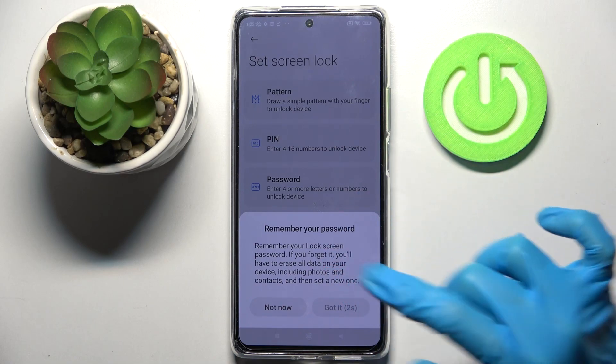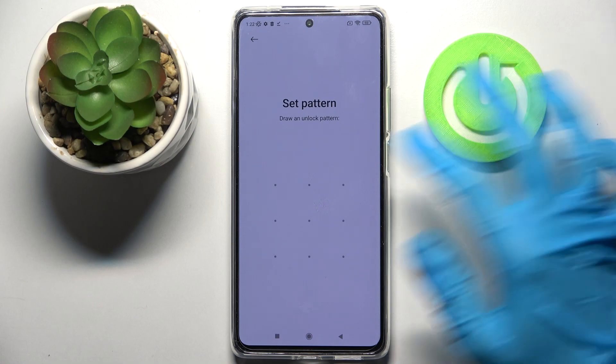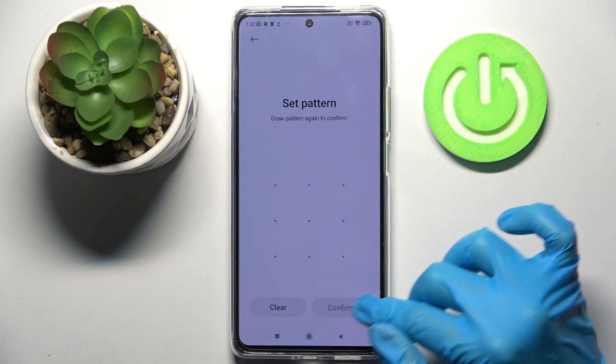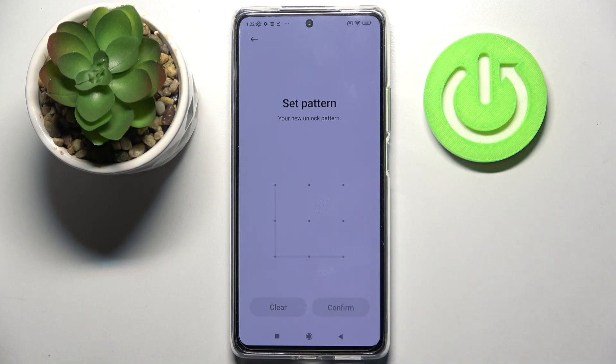Then wait 5 seconds and click Got it. Now you need to enter your lock-in method and repeat it. When you're ready, choose Confirm at the bottom right corner.